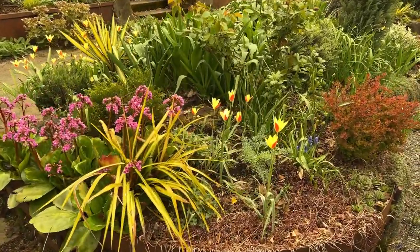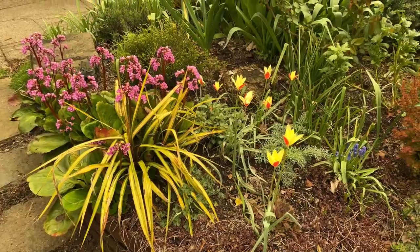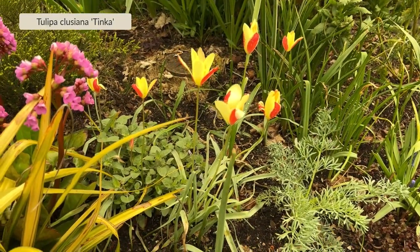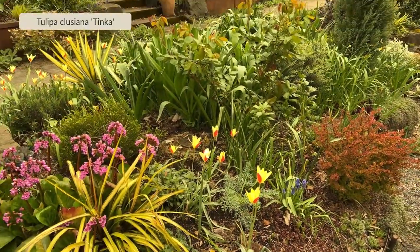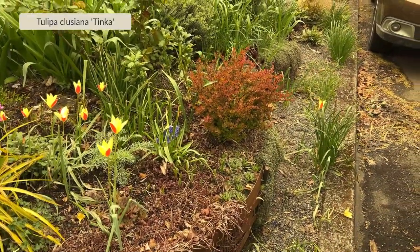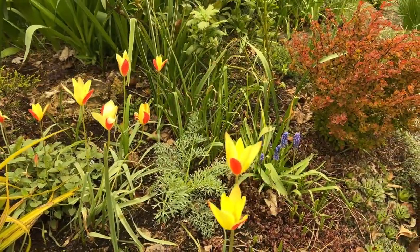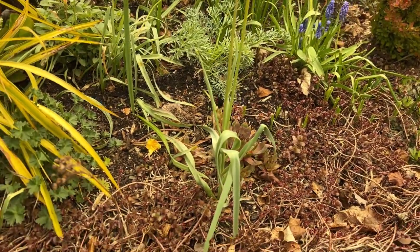We're going to take a moment to look at some of the spring bulbs that I have going in my garden. I wanted to start with these, which are really just one of my all-time favorites — they are a species tulip. I'll put the name up on the screen. It's pretty special in the sense that it really naturalizes well, but not in a pushy or invasive way. I've had this in my garden and now it's spread around to different places. This is its bloom, but what's really cool about it is its foliage is pretty small and diminutive.